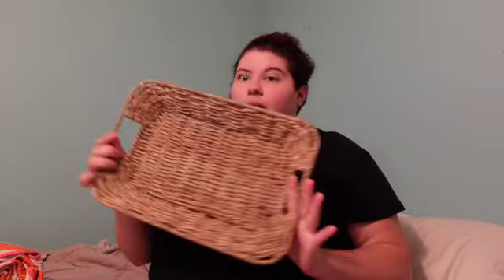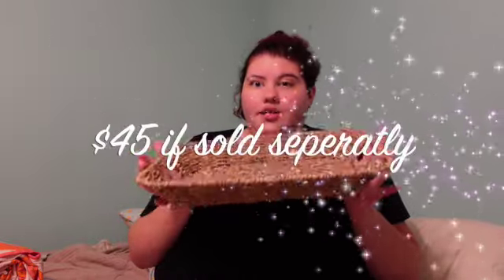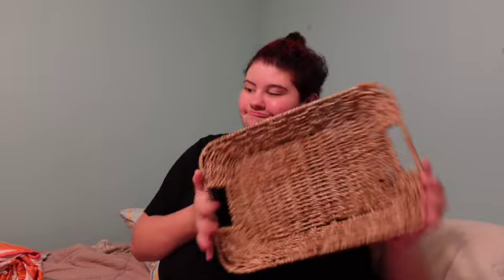I also paid an extra $15 to have this seagrass tray. Originally when I saw it I thought I could use it for fruit because we need a new fruit basket, but my mom said we don't need it, so I guess I'll use this for something else.